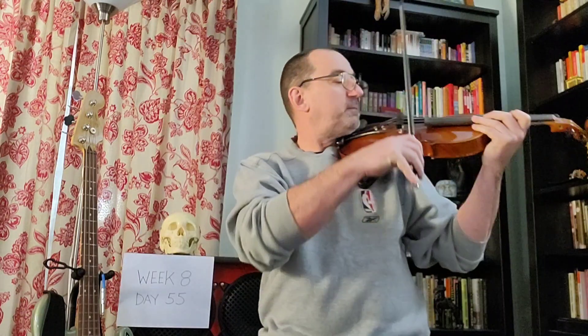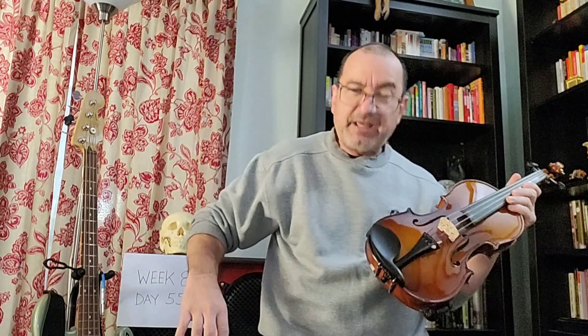So Long Long Ago... that one I just started a couple of days ago. I had the mute on for that. Let's try that one again without the mute though.